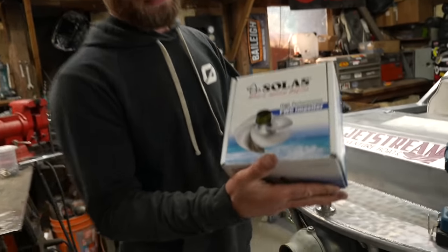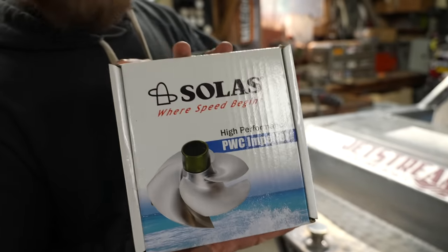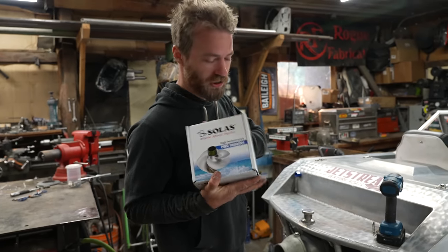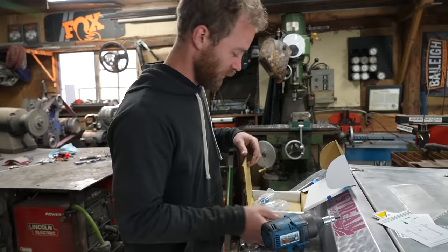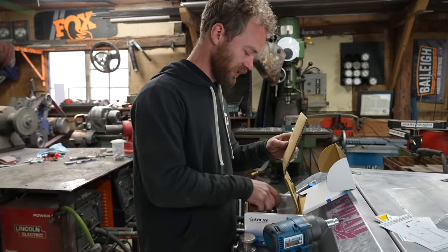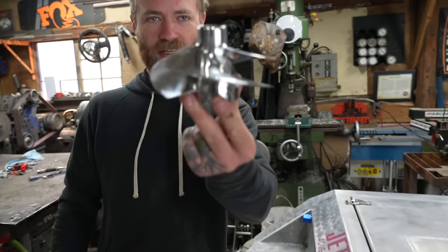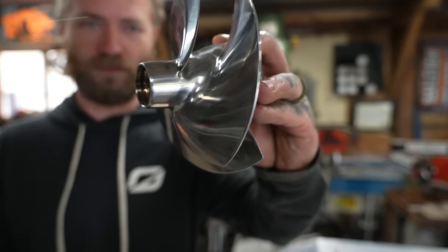We got ourselves an upgraded performance impeller for maximum acceleration. From what I've read, a performance impeller like this is one of the best upgrades you can do to a jet ski. Look at that beautiful stainless steel.